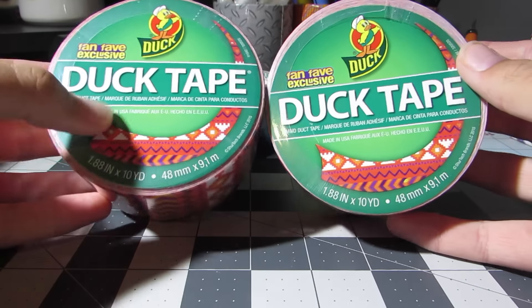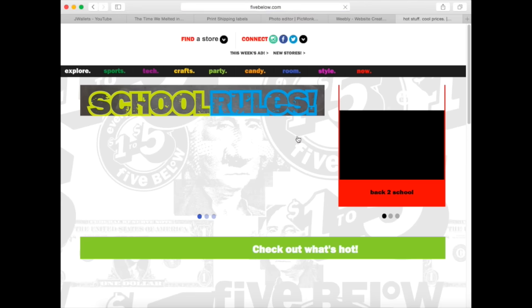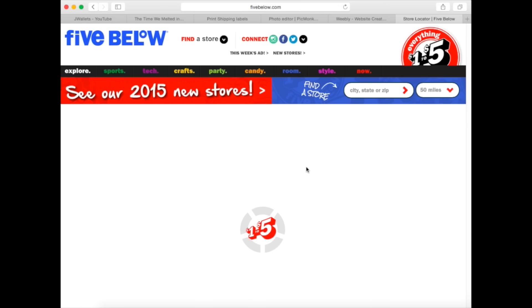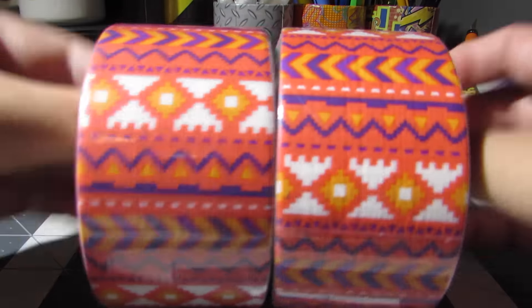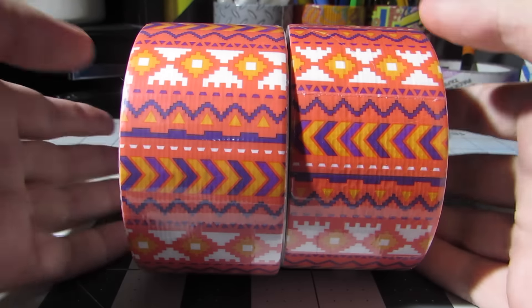So that is it for the new Five Below tape. Definitely check out your Five Below if you have one. If you're not sure, just go to www.fivebelow.com and there will be a place called Find a Location or something — just look and see if they have one. Five Below is one of my favorite stores now. I've been there like five times and it just opened a little over a month ago. Thank you guys for watching. Check the description box for more info if you want to buy these. Bye, fanfave.